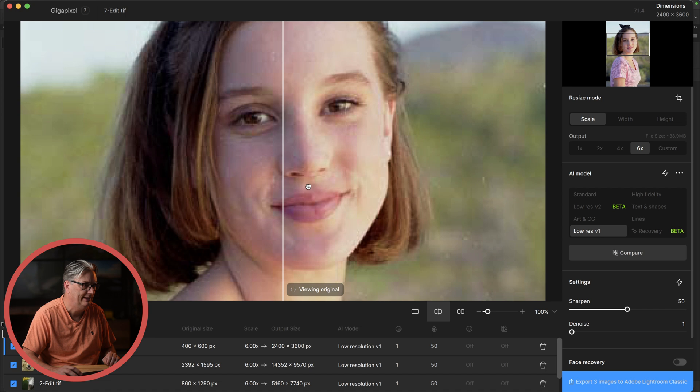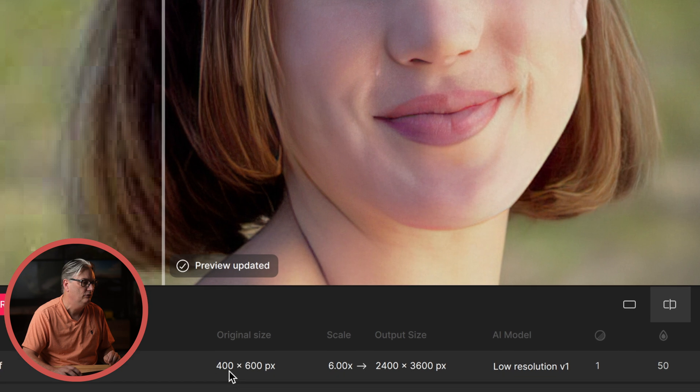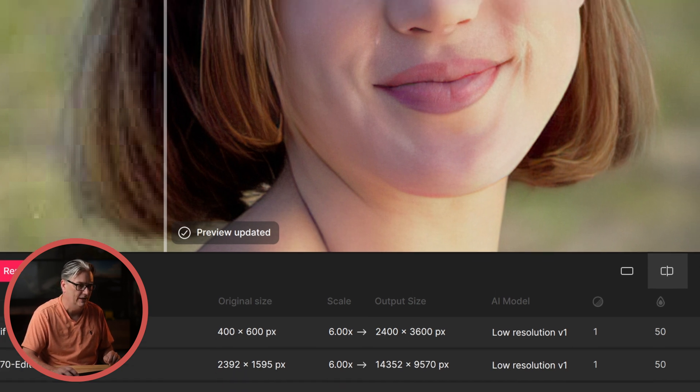Once the images are loaded into Gigapixel, it will automatically begin fixing and upscaling the image. You can instantly see the results — here's the original on the left, pixelated with digital artifacts, and with the upscaling and other edits being applied, it's improved the image tremendously. Original size 400 by 600, 6x upscale is now 2,400 by 3,600. Zooming in, you can definitely see that there are now eyelashes visible. The eyebrows are now more defined, and there's skin texture as well — it didn't create a mannequin type of effect. There's detail in the skin too.